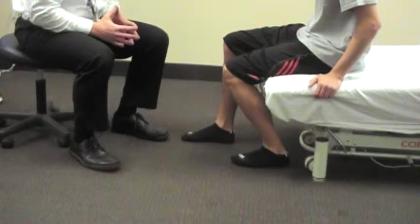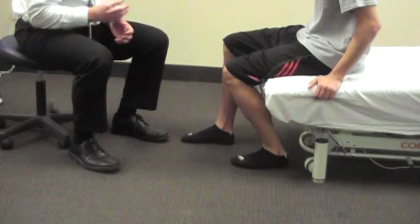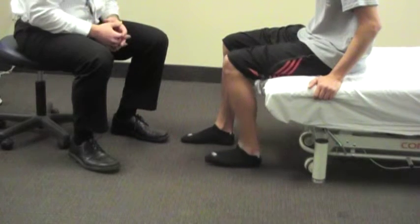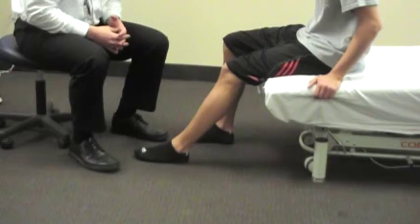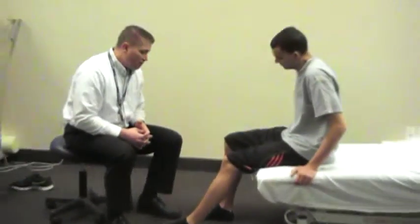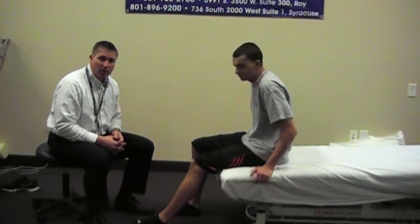we want to hold it for about 10 to 15 seconds to get that good stretch, then slide it back out and repeat that as many times as your therapist has told you to do. This is how you do a heel slide exercise to work on range of motion in your ankle.